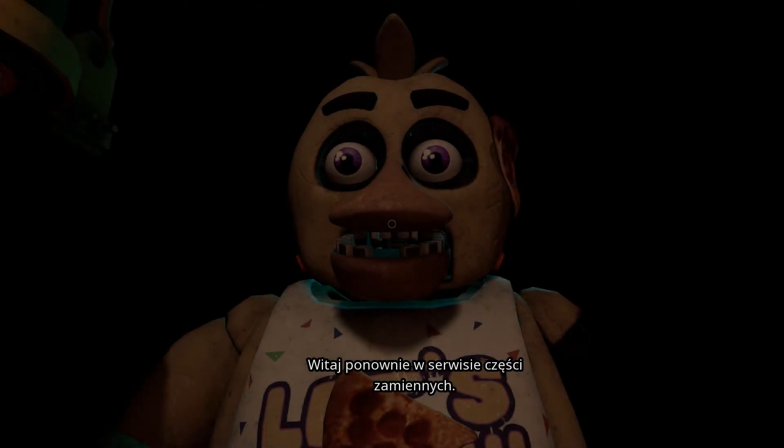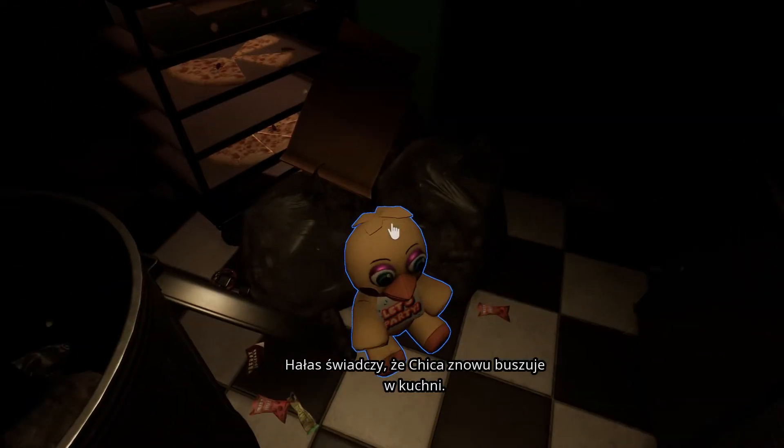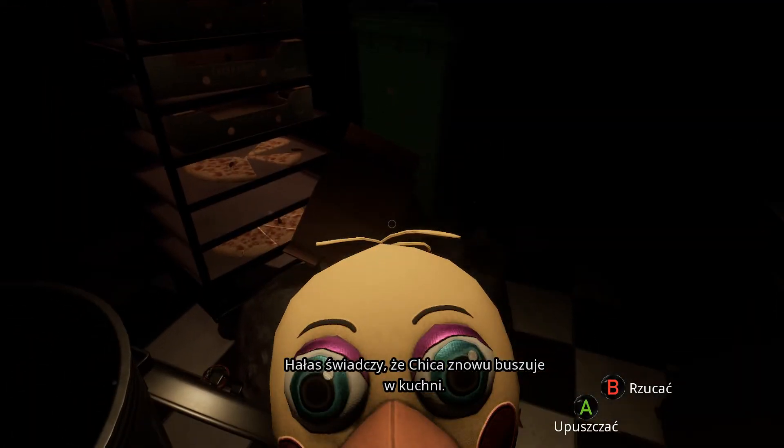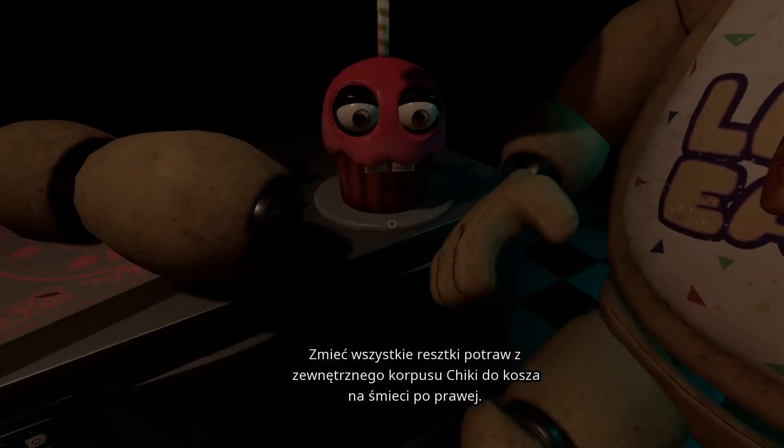Welcome back to Parts and Service. There have been customer complaints about Chica's acrid smell. Sounds like Chica has been rummaging around the kitchen again. Remove all food particles from Chica's exterior and place them in the refuse bin on your right.